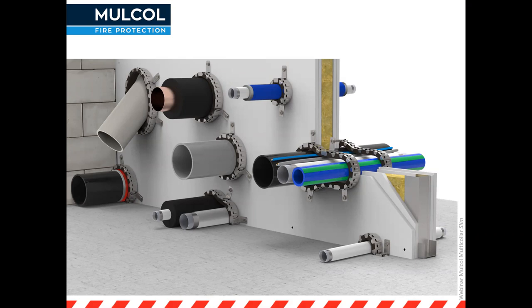In the foreground you can see different types of surfaces, different types of pipes, and even some cables, all passing through the same penetration opening with one Multicolor Slim around them. We've got various options in this kind of configuration. If you have any questions, feel free to put them in the chat and I will come back to you after the webinar.